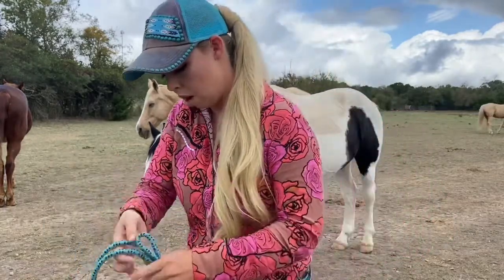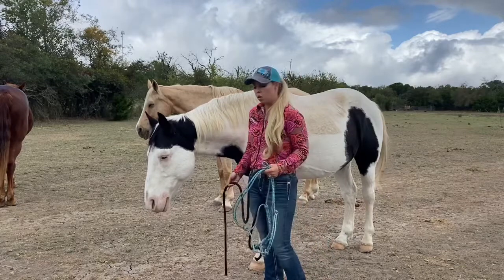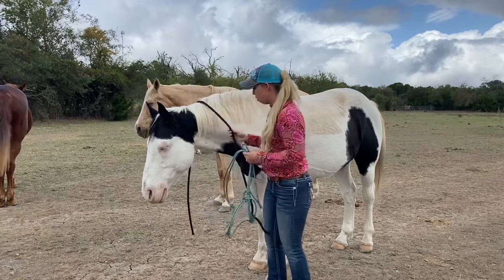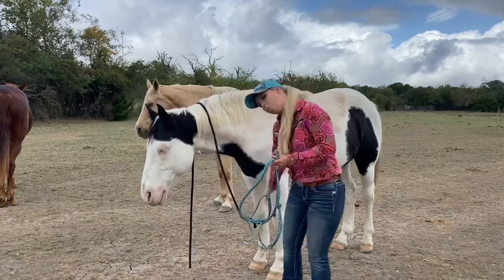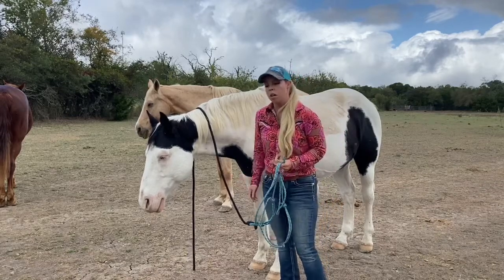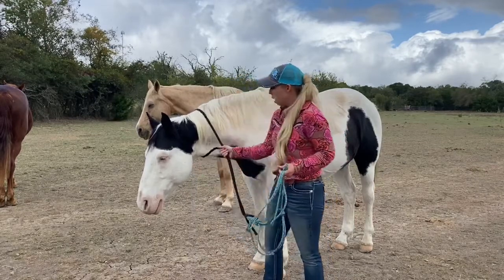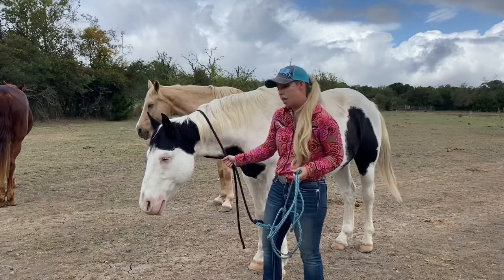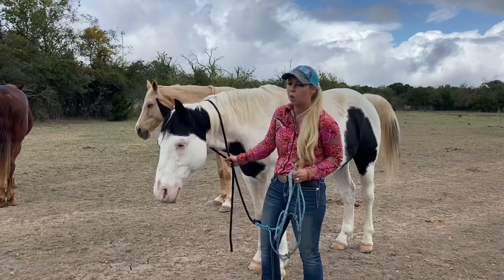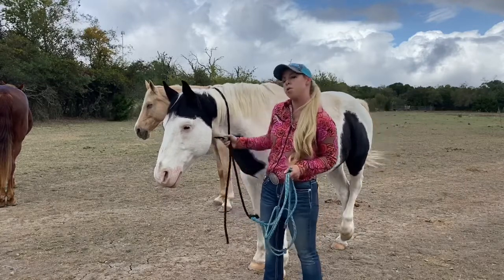Now I'll go put it on Chief. Whenever you're putting a halter on any horse, you want to put the lead rope — this is the lead rope, it's like a horse leash — over the top of the horse's neck first. Always keep your feet out of the way of your horse's feet. If something were to spook your horse, maybe a deer jumped out of the brush, you don't want to be in the way of where he's going. Now that you have the lead rope over the top of your horse's neck, you have a good handle to stop your horse if he were to walk off.